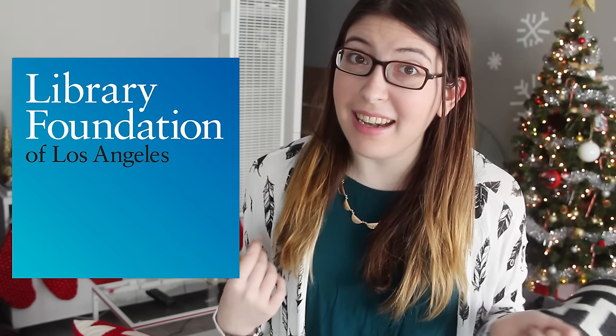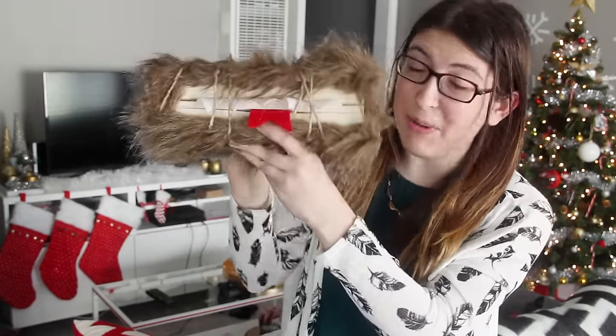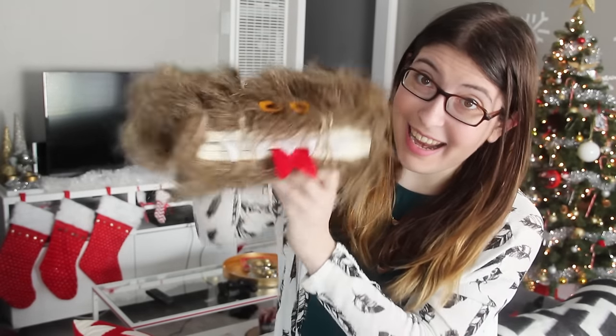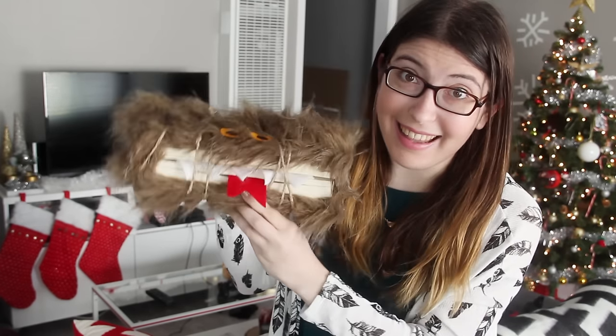Most of the videos you see today will just be someone sitting and talking about a charity, which is great — there's always room for more videos about charities on YouTube. But this year I wanted to do something a little bit different. So I'm going to be showing you a book-themed DIY while I talk about the Library Foundation of Los Angeles. I'm going to be turning a Harry Potter book into a fully removable Monster's Book of Monsters book cover. It's a really easy project that would make a really fun gift, and I've got a lot to say about libraries while we make this, so let's get started.